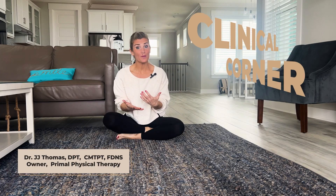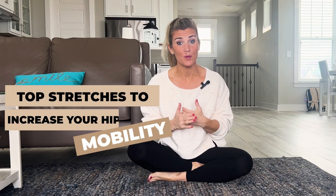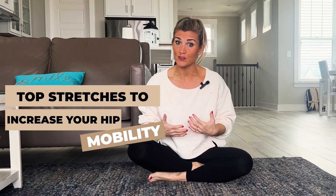Hey everybody, I'm Dr. JJ Thomas. Welcome to the Clinical Corner. Today we're going to talk about how you can keep that hip mobility that you've been working so hard for with regular general stretches.